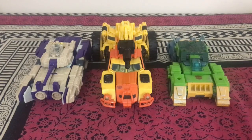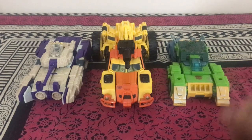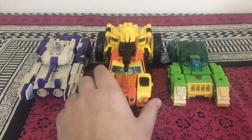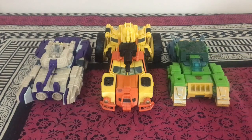For land-based vehicle mode comparisons, on the left are Titans Return Blitzwing in tank mode and Siege Voyager Springer in his Cybertronian car mode. Much like in VTOL mode, Sandstorm is way bigger than both Blitzwing and Springer combined.